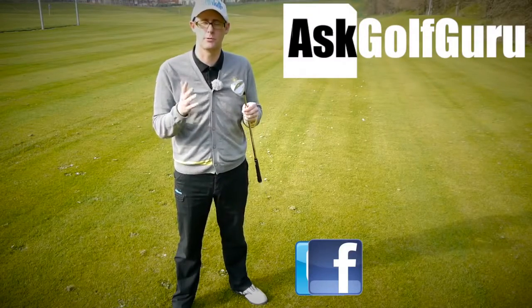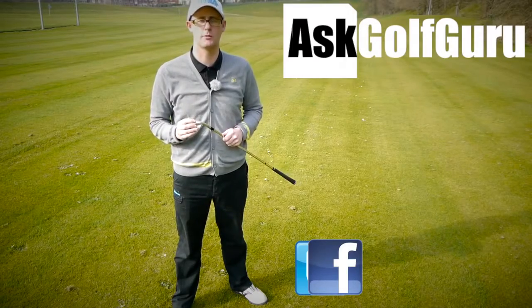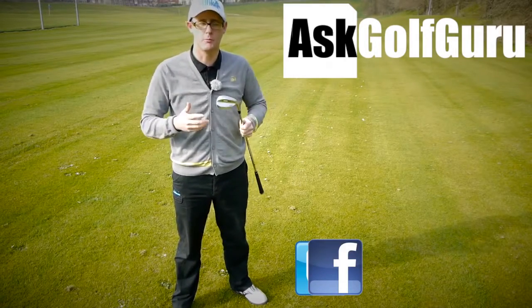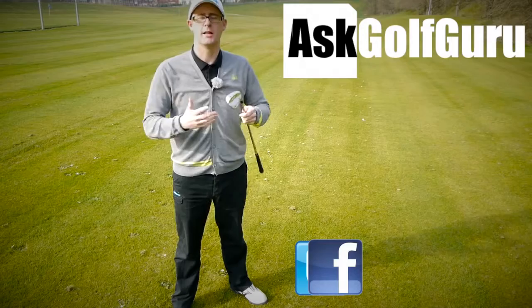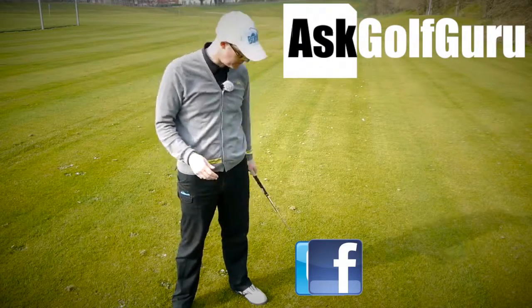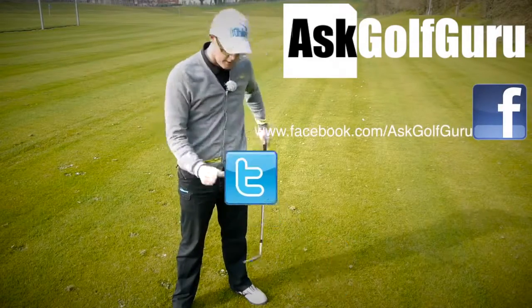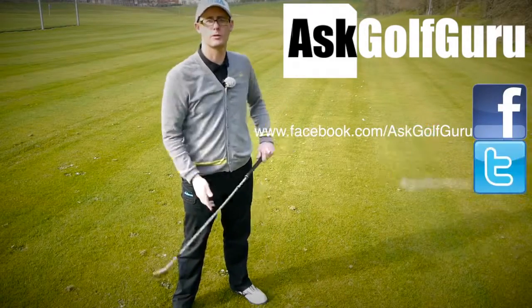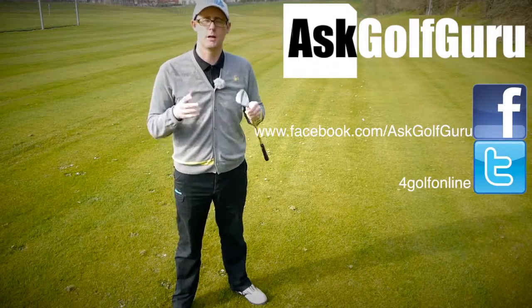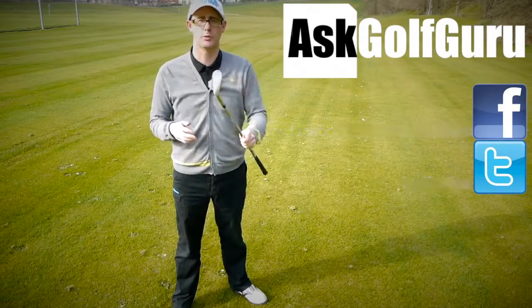If you like what's going on here, don't be afraid to subscribe to the channel. Also, thumbs up the video and post comments — I love to hear what you guys have to say. Let's keep it social. The more we talk, the more we share, the easier this game will get for everybody. You can find me on Facebook, find me on Twitter as well — just follow the links in the description. Come and join the show, get active, get involved, get playing some better golf. Thanks for watching.